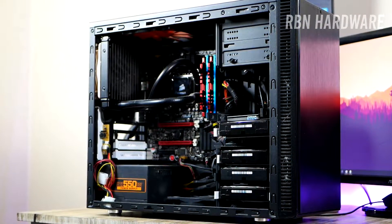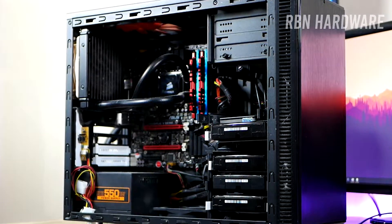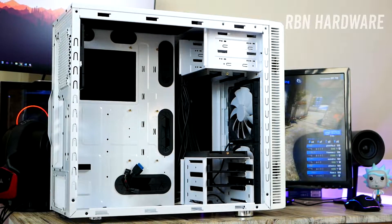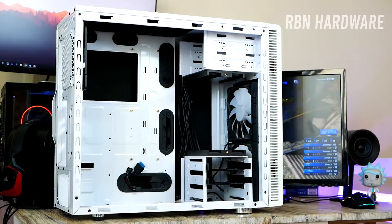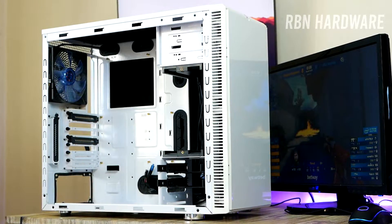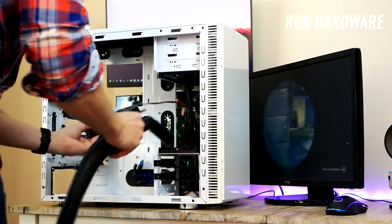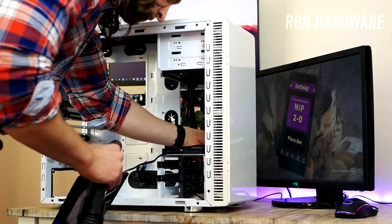At first I was thinking about using the same case, but there is not enough space to fit all the hard drives I've got. Since I already had an older Fractal Design Define R4 case sitting and collecting dust that actually has room for more hard drives, I figured why not use this instead. So I'm gonna start by cleaning it up, adding the missing PCIe slots, moving the motherboard fittings for the M80X, assembling the fans, and then tearing the old system apart and moving everything over to this new case.